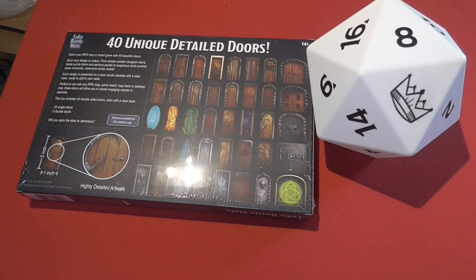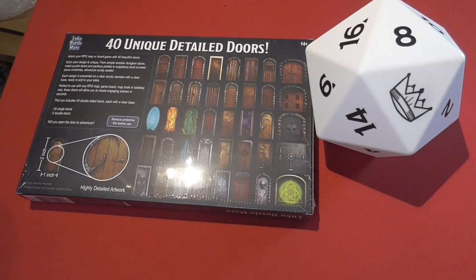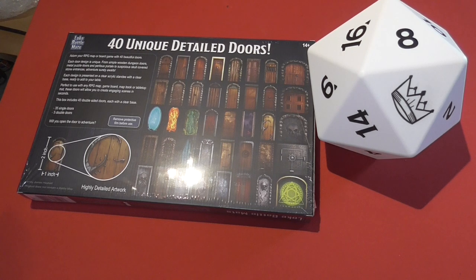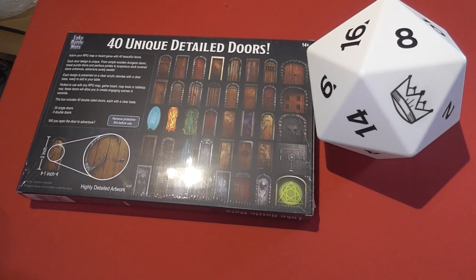You can adorn your RPG map and board games with 40 beautiful doors. Each door design is unique, from simple wooden dungeon doors, metal puzzle doors and perilous portals, to suspicious skull-covered stone entrances — and adventure surely awaits.